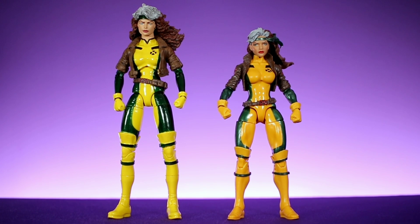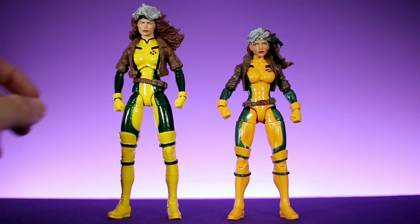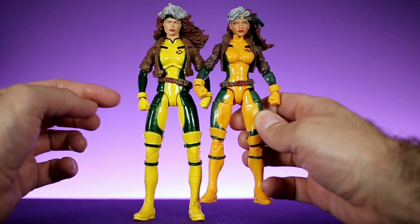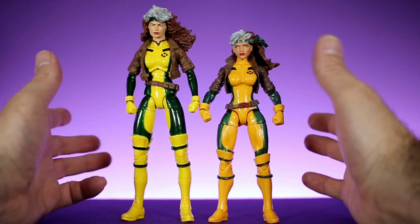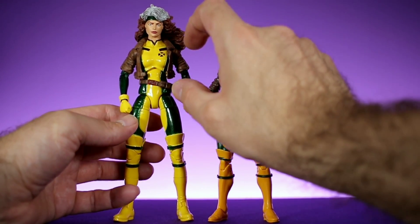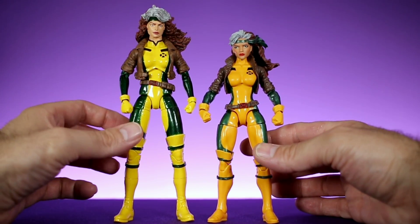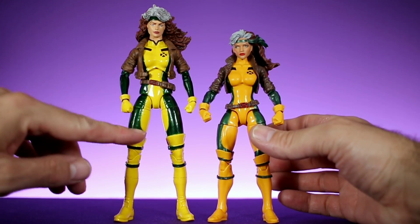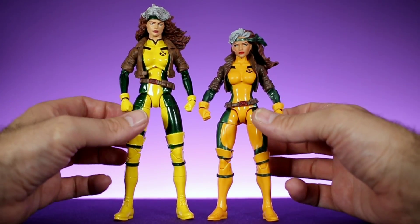The first thing I noticed when I have these two figures side by side is that the proportions on the Marvel Legends version are a little bit better. The legs are a little long on the Marvel Select version in comparison to the torso — both torsos are about the same size, but the legs are much longer on the Select version, making her look a bit out of proportion. If the legs were just a hair shorter, or the torso a little longer, the proportions would look right.